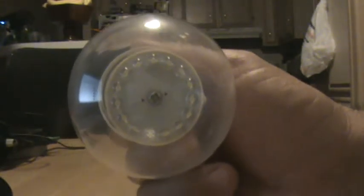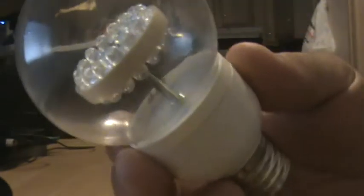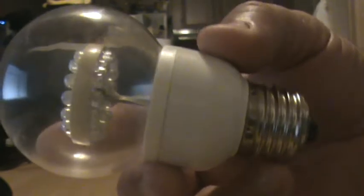Alright YouTubers. It's a video of this light bulb that I got off of eBay for 5 bucks. It's an LED light bulb. It's got 15 LEDs on the top there and 15 on the bottom — it's got 30 LED lights.